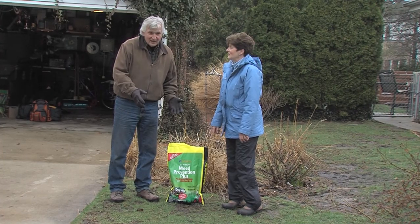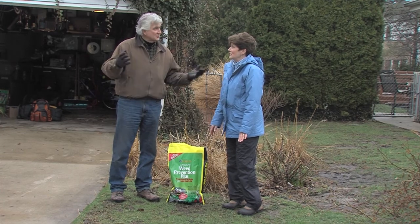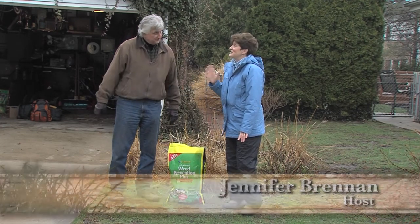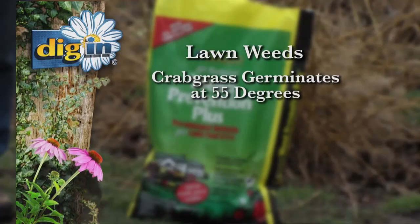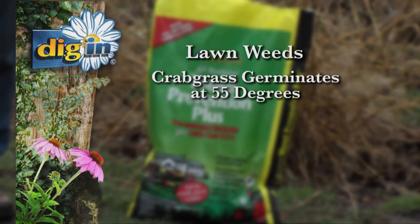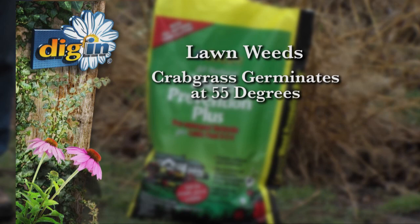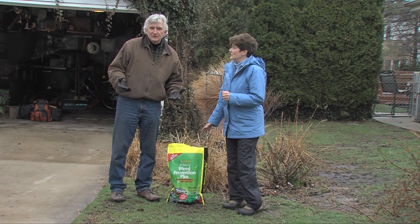You can apply that anytime before, oh say, the lilacs bloom, because we're talking about soil temperature — and that soil temperature is 55 degrees. That's when crabgrass germinates, because it's a warm season grass, and it's a grassy weed, and that's the one we don't want in our lawns. So you put this down and it will prevent that crabgrass from germinating.